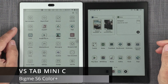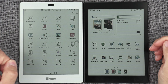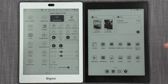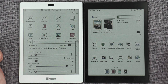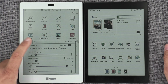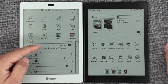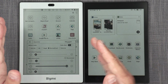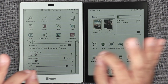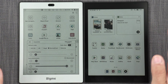The BigMe S6 Color Plus has received its latest update, which is the one I've been waiting for. The main thing it adds is a new refresh mode now called Normal Fast. I don't know — make up your mind, is it normal or is it fast? That's the default, with Auto Clean On as an option. I'm just using everything as default.